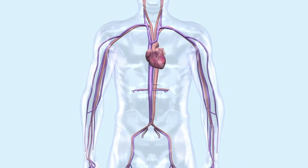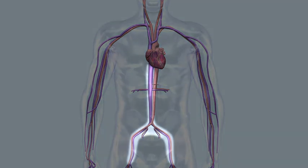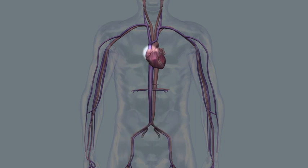The Angiovac system is commonly used to remove fresh soft thrombi or emboli in the inferior vena cava, right atrium, and the superior vena cava.